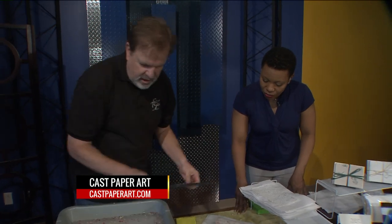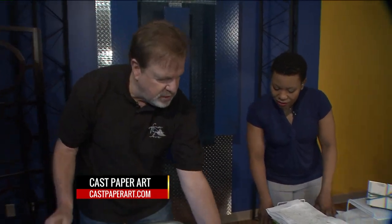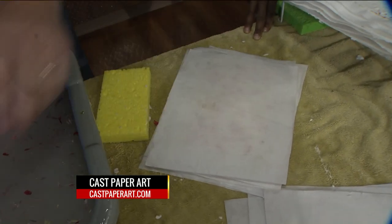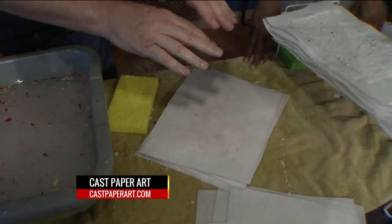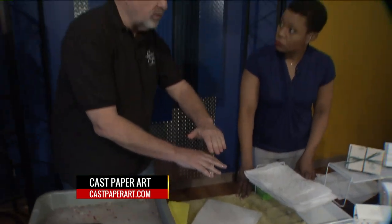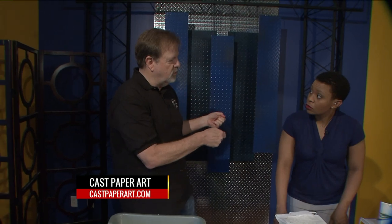Oh wow — and there's your sheet of paper. Then you take another piece of felt, press it on it, and you make a post. You put another piece of fiber, another piece of felt — fiber, felt, fiber — then we press it. Make about 50 sheets, it's called a post. Then we take it and dry it in our drying room.